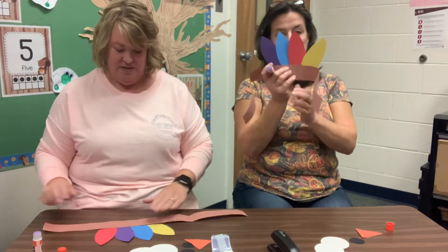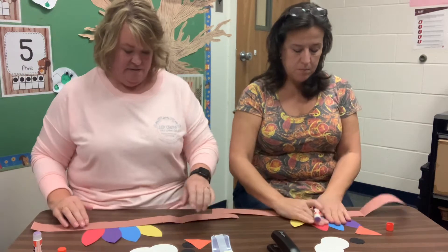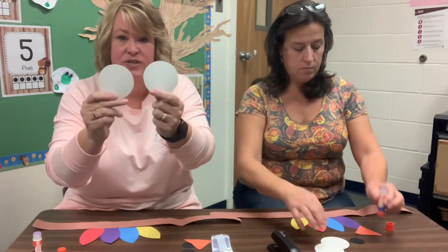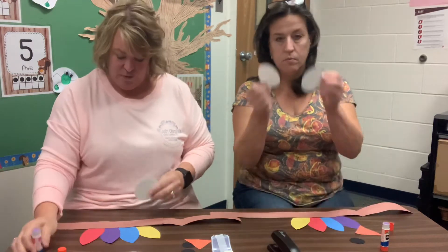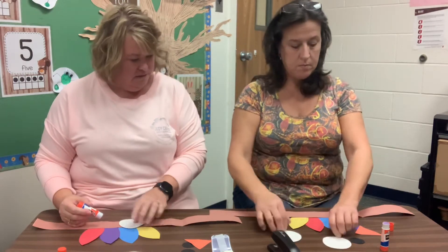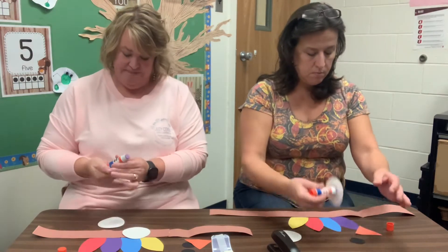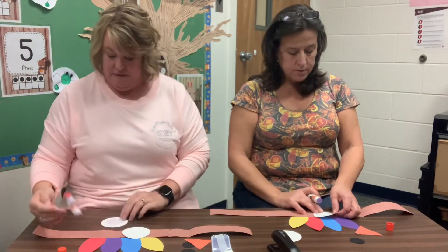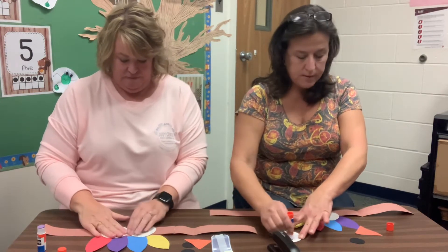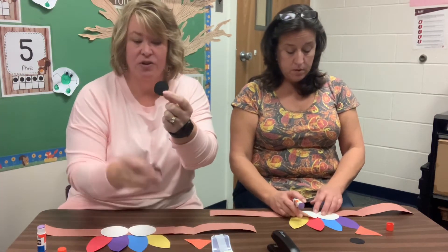Now you're gonna flip it over so that the feathers are in the back, and we're going to make our — need some eyeballs. So for our big eye, we have two circles, any color you want. We have white ones today. And then smaller circles for inside part of his eyes — we have two little black circles here.